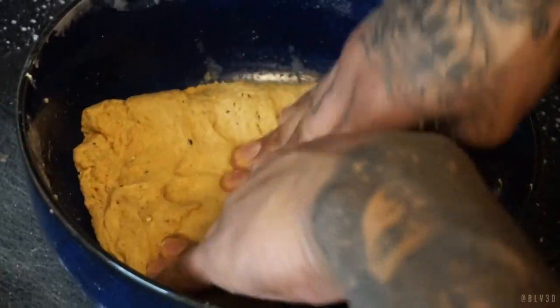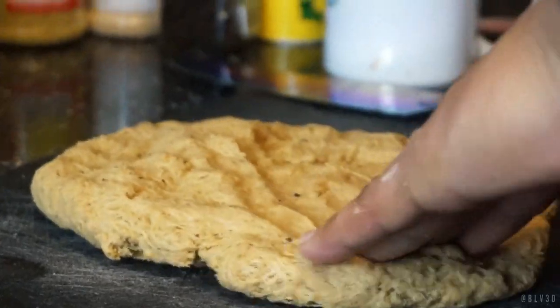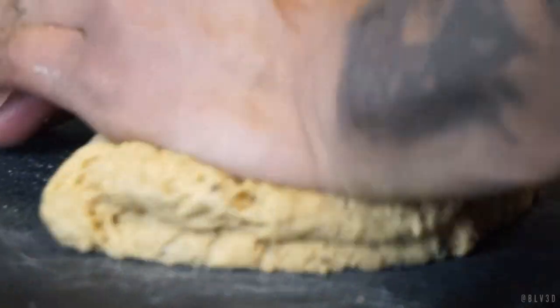It's really important to work that seitan dough — the more TLC you show it, the more it will reward you once it's done. If you want a good meaty texture, it's got to get worked pretty well.